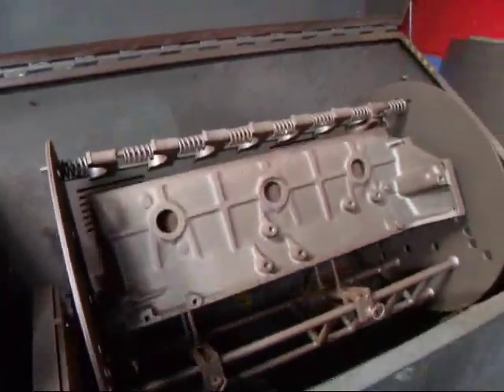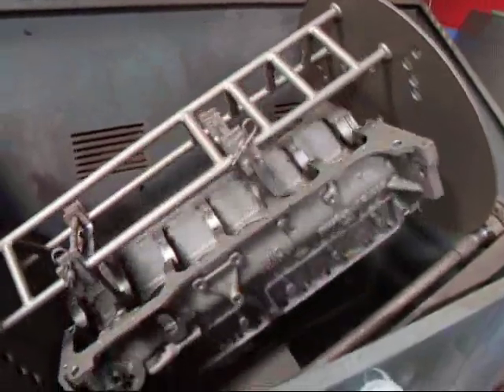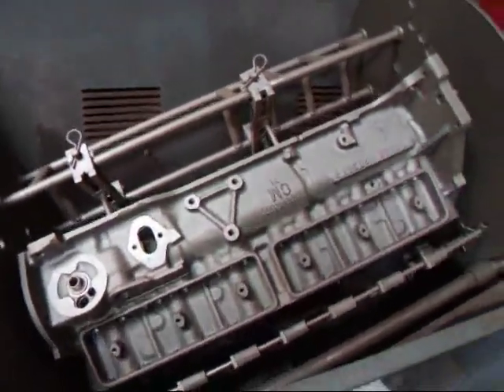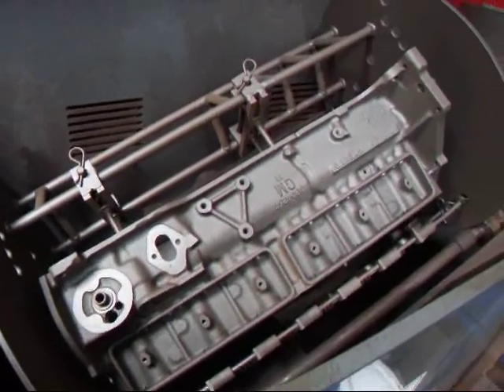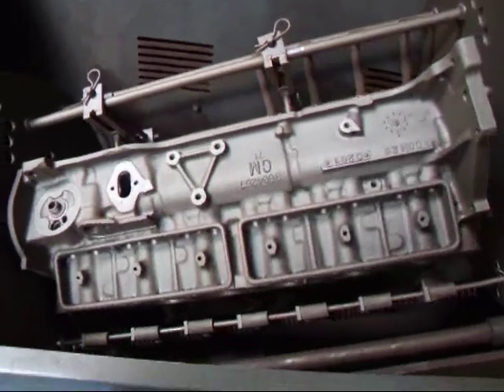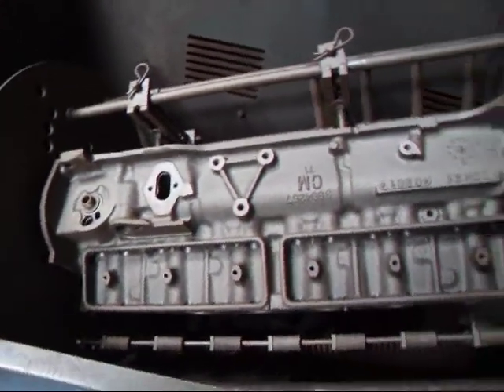Here we are at the last station for the rock and roll show. We've tumbled this thing for about 15 minutes now and we're fairly confident that we have all the shot out. Besides that, it'll still need to be cleaned several more times before it's finished. If you have any questions about engine cleaning, give me a call here at Costa Mesa R&D. We'll see you soon.